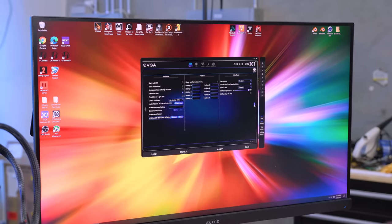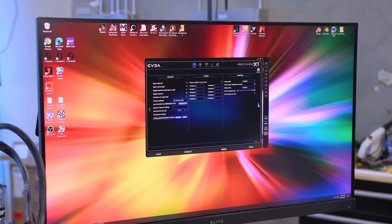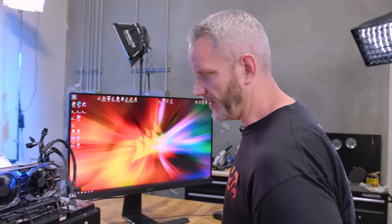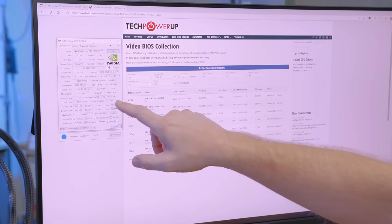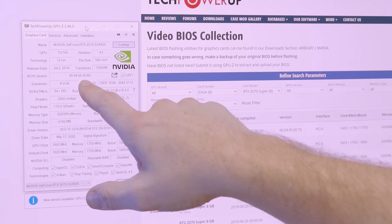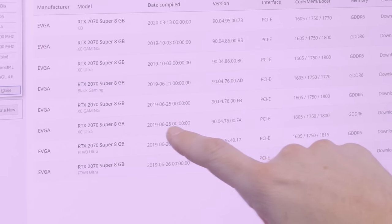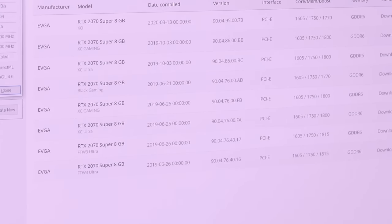That's okay — we're going to find a BIOS for this card and flash it manually. Using GPU-Z, I can see we're on version 90.04.86.00.BC, which is the 2070 Super 8GB XC Ultra BIOS dated October 3rd, 2019. There's another XC Ultra version — 90.04.76.00.FA — so I'll reflash this BIOS over the current one. We are potentially in 'brick city' if something goes wrong during flashing, since if the system loses power mid-write to the EEPROM, the card could be bricked. But there are recovery tricks using a second card.